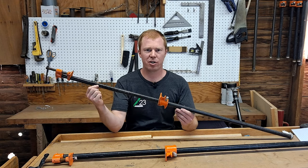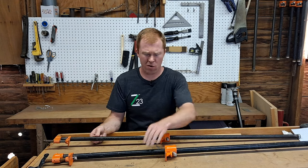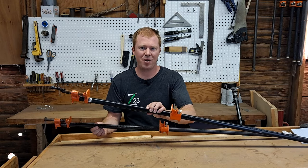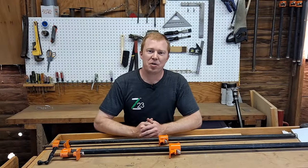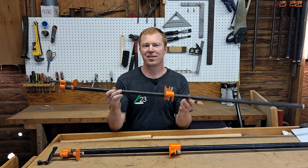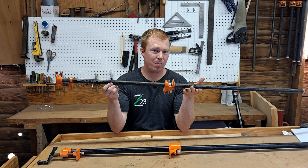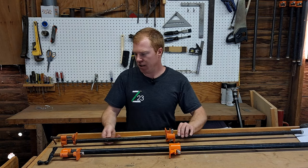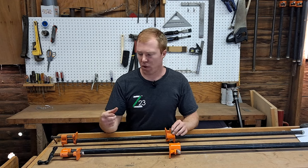So you're looking to buy some pipe clamps and you want to know half inch or three quarter — what's the difference? Pluses and minuses? Let me show you. Hey guys, Kelsey of Z23 here. Pipe clamps, they are a staple in a woodworking or a handyman shop, and I've tried both the half and the three quarter and there's pluses and minuses to both of them.